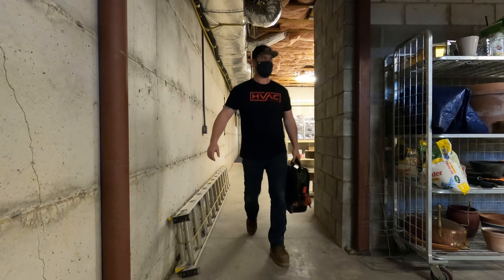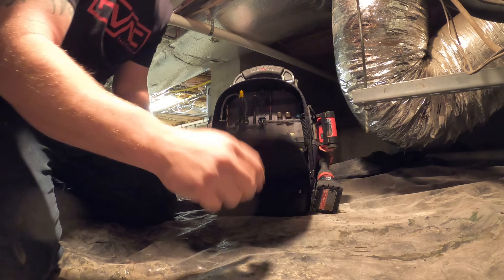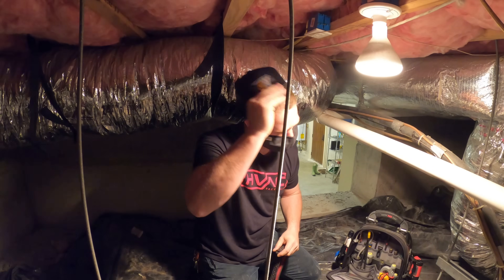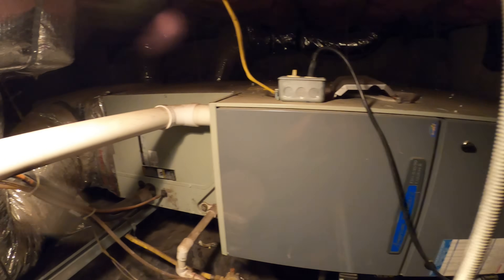All right, so this unit is located in a basement. As you can see, there's some nice access here. As I crawled in, I could smell gas and the inducer motor was running — it was shutting off, turning on and shutting off, going back and forth. So I knew we had a problem there. I'm going to go ahead and get the meter out, get my headlamp hooked up, and kind of just start inspecting everything.